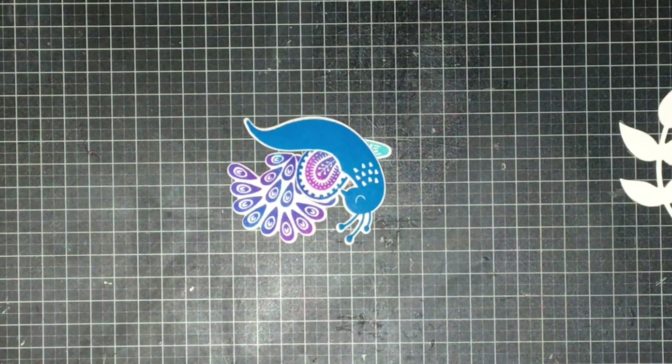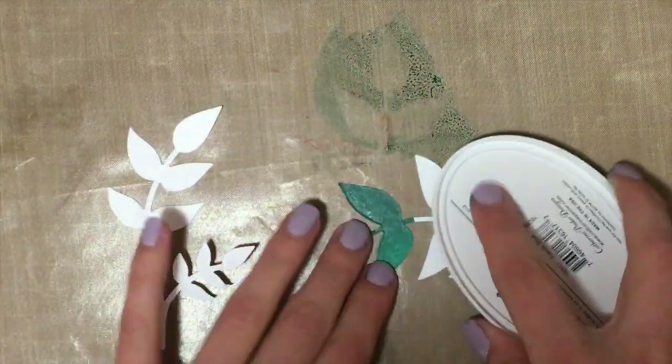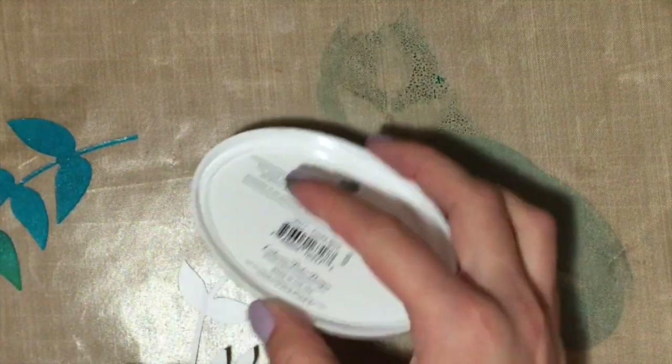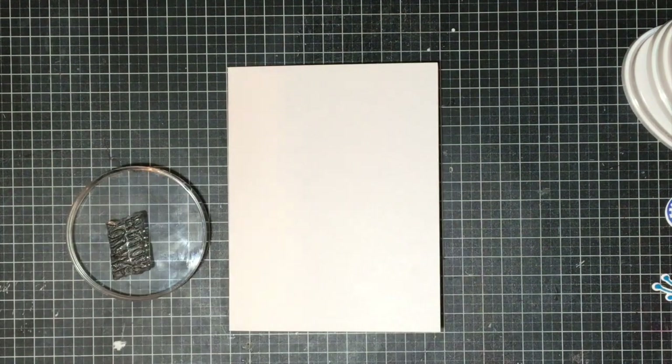I left two of the vine die cuts white, and for the other two I'm going to apply some ink directly from the ink pad onto the paper to dye those die cuts. You can add a little or a lot of color — once they dry they lighten up quite a bit. I'm adding Aqua Teeny and Fiesta Blue to both vine cuts. They both look really great on the front of the peacock cards because they match the colors we already stamped the peacock in.